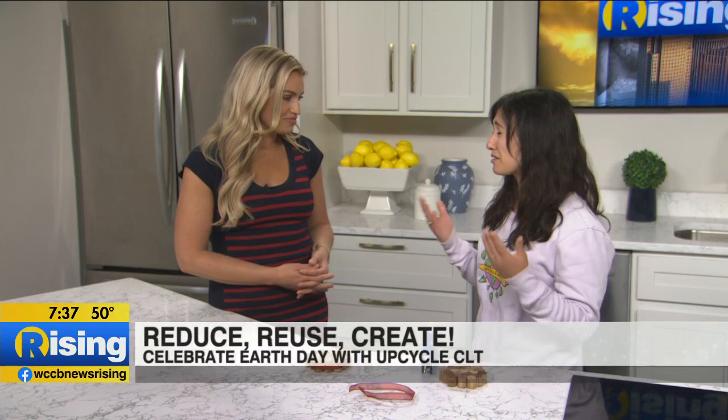Yes, it's Charlotte's first creative reuse center — kind of a thrift store for art supplies. We get donations of items, both traditional and non-traditional art supplies from individuals, businesses, or manufacturers in the area, and then we divert them from the landfill, both through our programming and at our retail store.